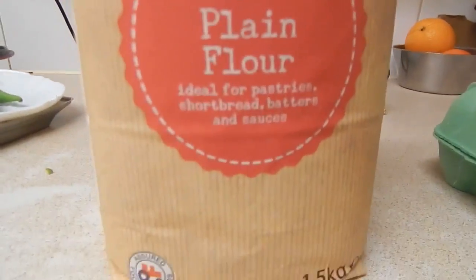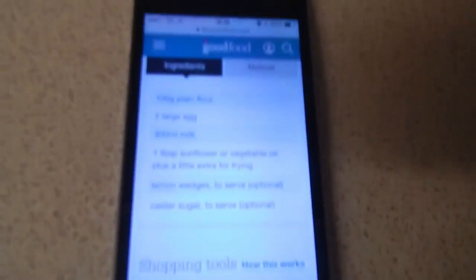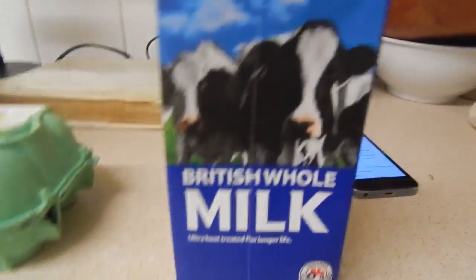The ingredients on show today: we've got Tesco plain flour — all this is mighty — 70p. We've got six British free range eggs, medium. The recipe says two large eggs but we're going medium — two or three of those. Best before 6th of March, yeah, we need to use those ASAP. And then the last ingredient of course: British whole milk, 55p.